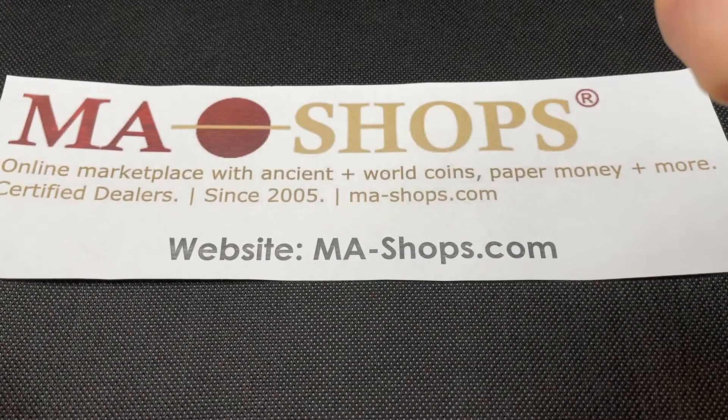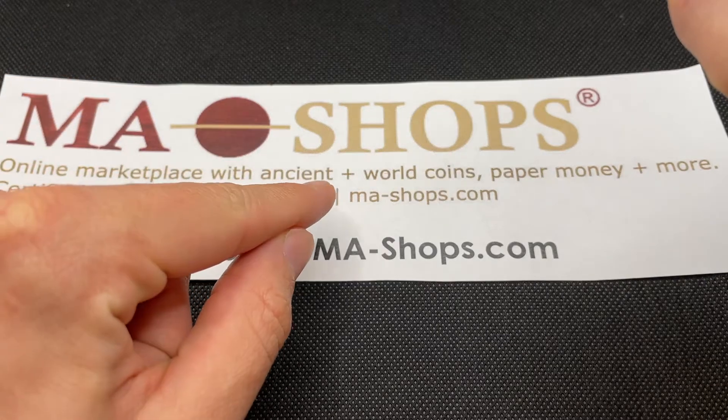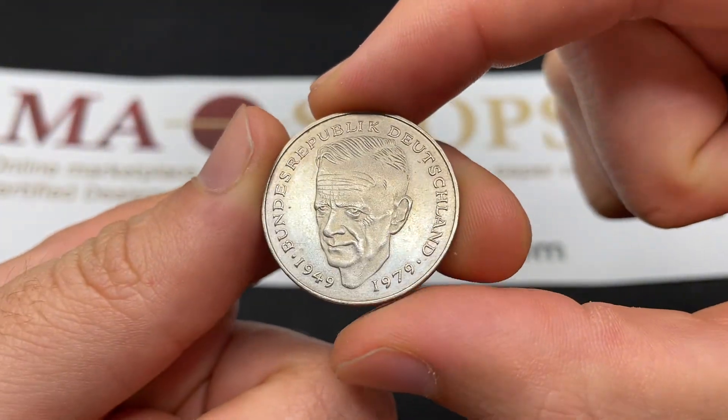But first I want to say thank you to M.A. Shops. MA-Shops.com is an online marketplace with a really nice variety of ancient, U.S., and world coins that you should be aware of. They also have paper money, stamps, and other collectibles, so head on over there after this video.